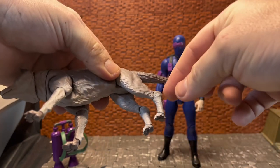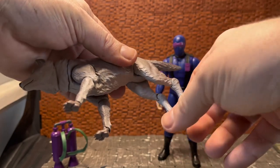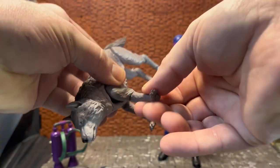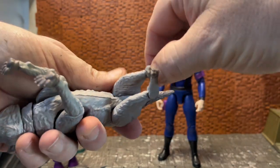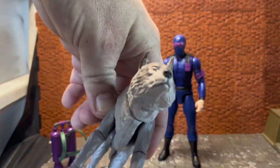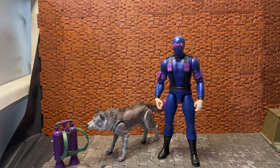Timber does have the upper ankle and the secondary ankle joint — that dog elbow — on the back legs, though the range of movement is more limited than the front; these are just pure hinges. He stands reasonably well if you splay the front legs out a bit. It would have been nice to have an alternate face profile with an open mouth like the Classified version, but he only comes with the one neutral/snarling head.